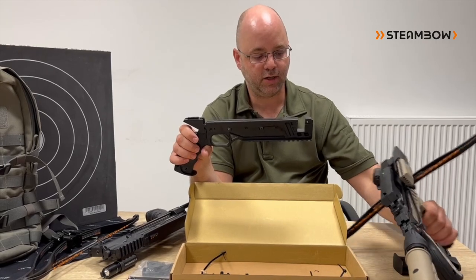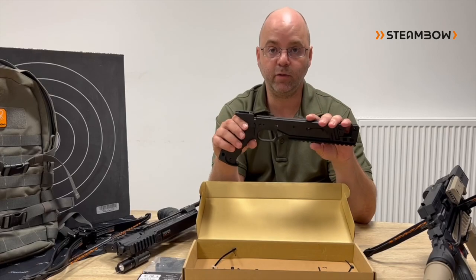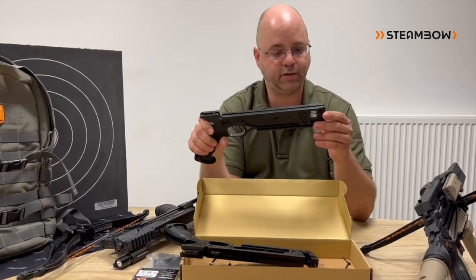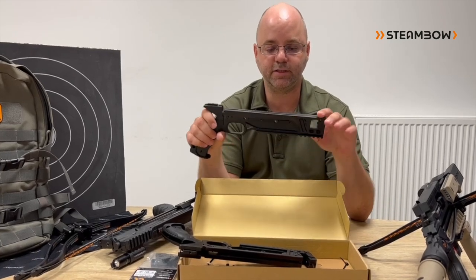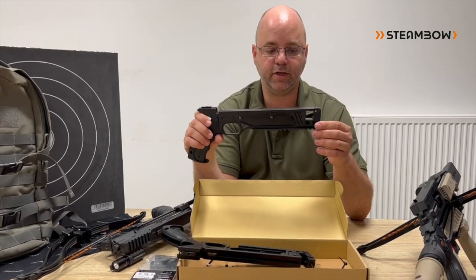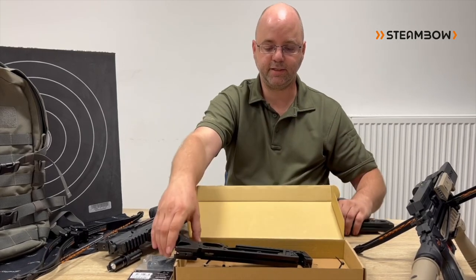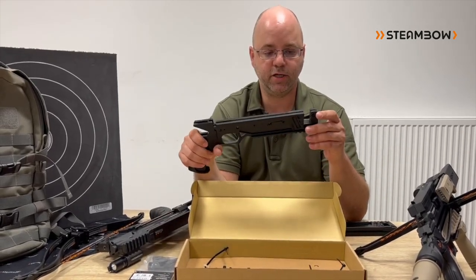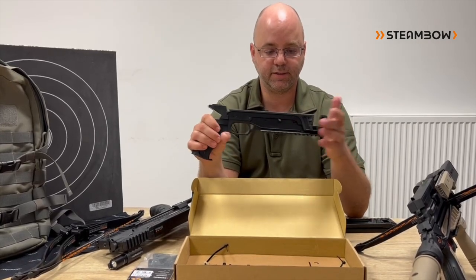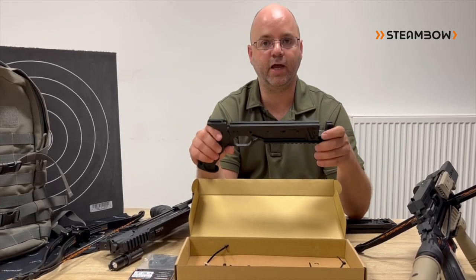We will not exchange our whole product line to the new takedown system. This will only be available as an upgrade kit, because most of our users use it at home and don't need these quick takedown capabilities. And of course, if the frame is closed, you have an even more sturdy construction. But we tested this extensively — it works pretty well, and especially if you have the magazine installed, there is no concern that this is a weak point. Still tough as nails, ruggedized, reliable, and indestructible.